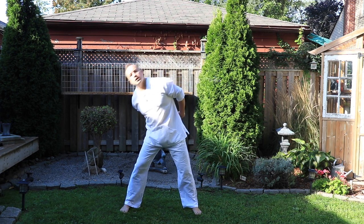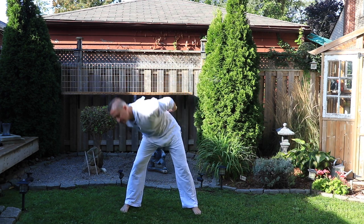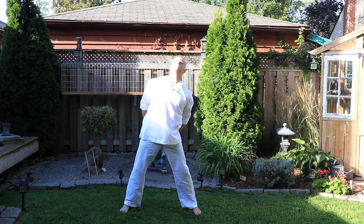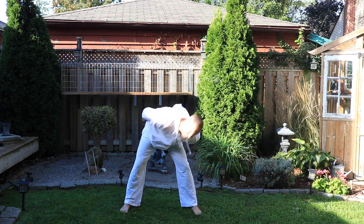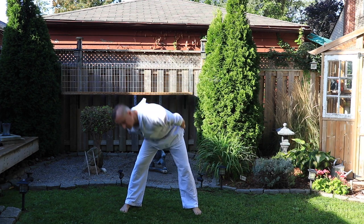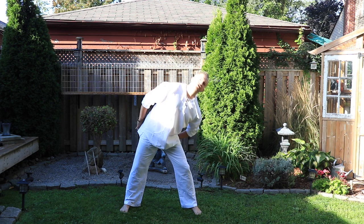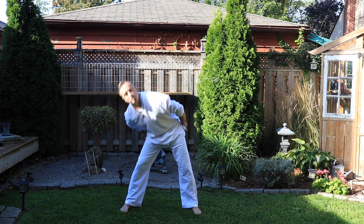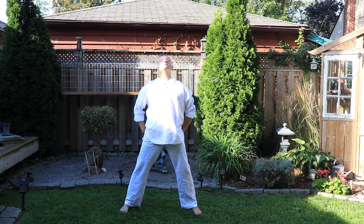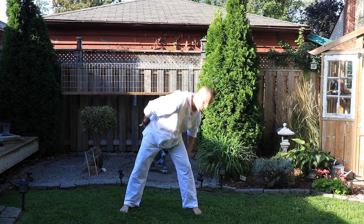Let's place the hands behind the back and let's roll the upper body all the way around, waking up that spine. Always using whatever range of motion you can. If you have injuries or limitations, we don't want to cause you any pain. So if you need to use a smaller range, that's totally okay. Let's go the opposite way.